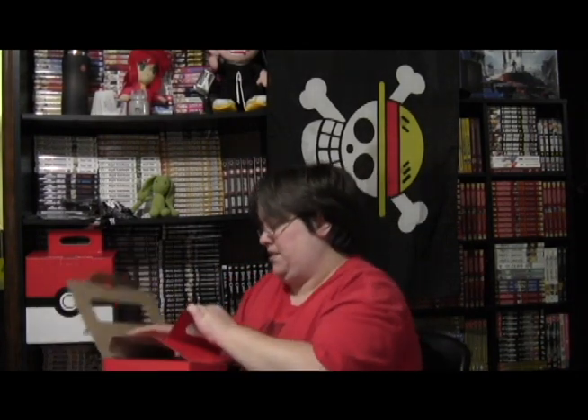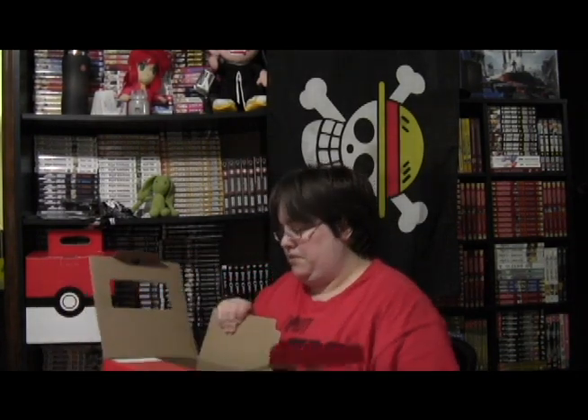Pokemon box number one. We got a mug — it's shaped like a Pokeball, which looks kind of cool.